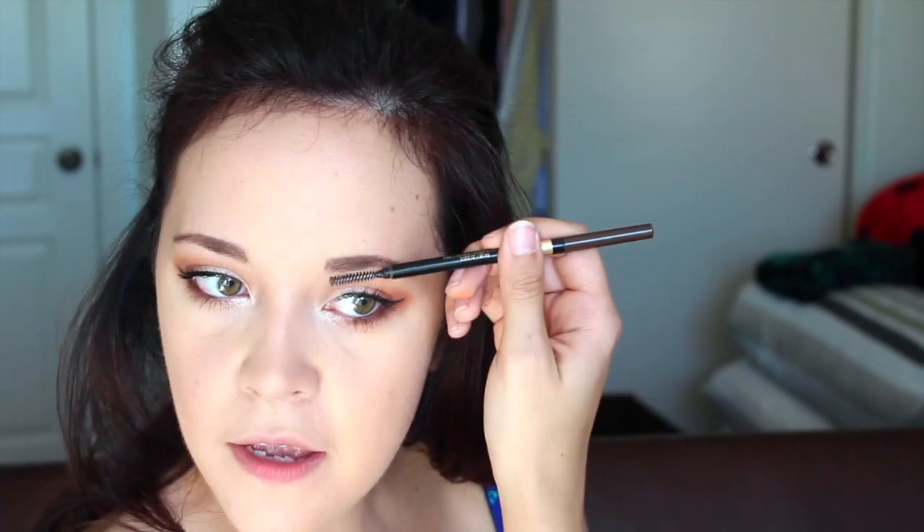I'm going to be using my favorite new way of applying my brows — this is the L'Oreal Brow Stylist Definer in the shade Brunette. I'm going to fill in with little teeny tiny strokes back and forth into the brow, really just defining those brows. Then I'm going to take the little spoolie on the back of the pencil and brush everything out.